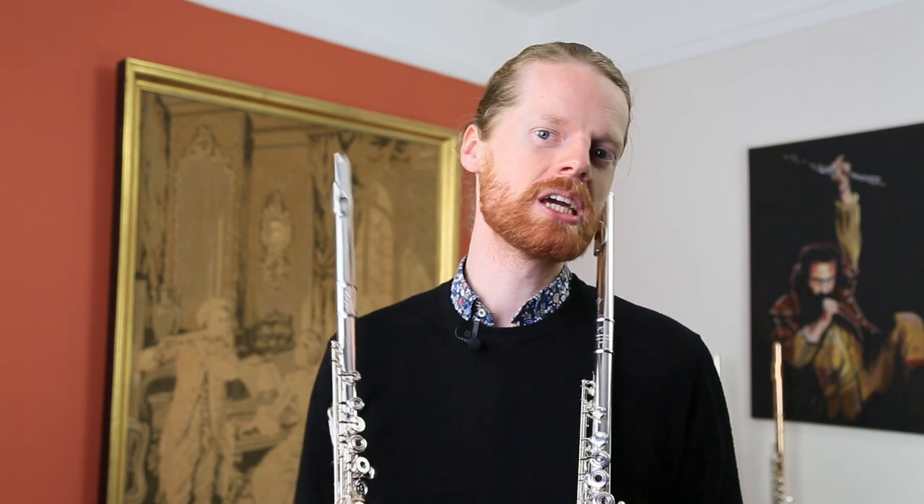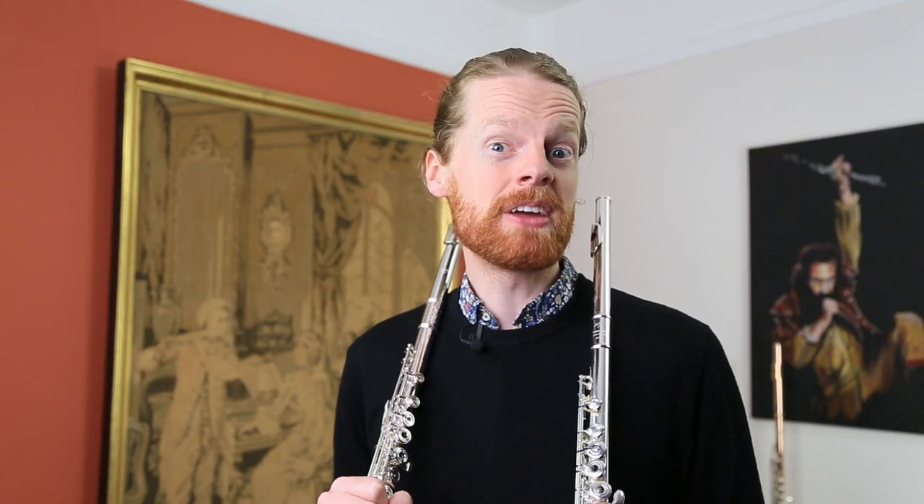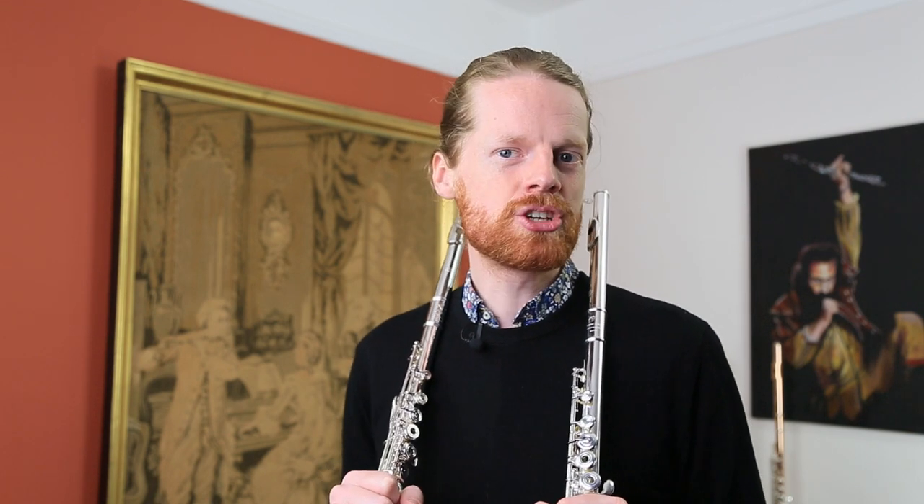Flute Face Off with the Trevor James Chanson and the Dijao 601. Which flute was your favourite and why? Tell us in the comments below, and if there are two flutes you would like to hear played side by side, drop that in too and we may even feature them in our next Flute Face Off.